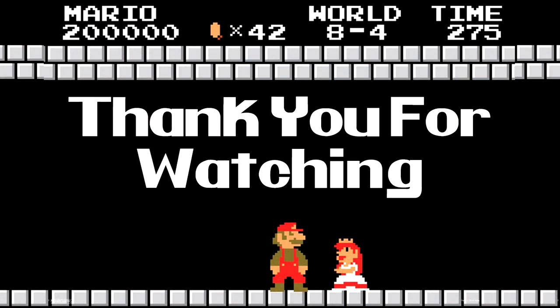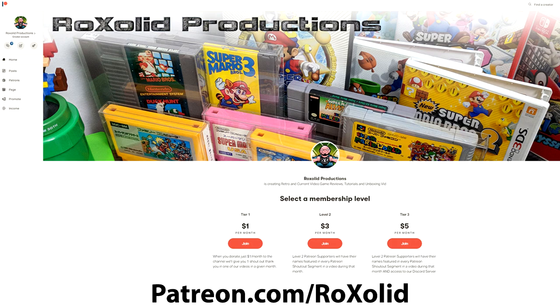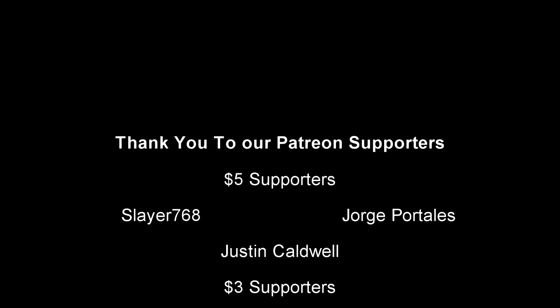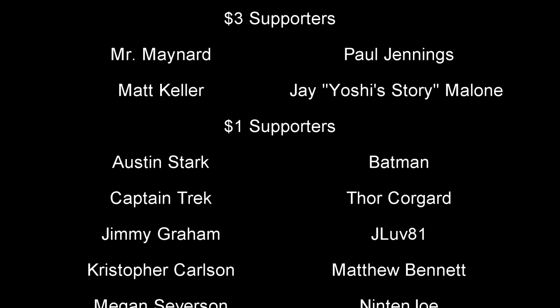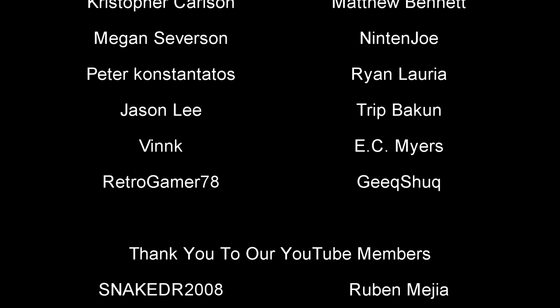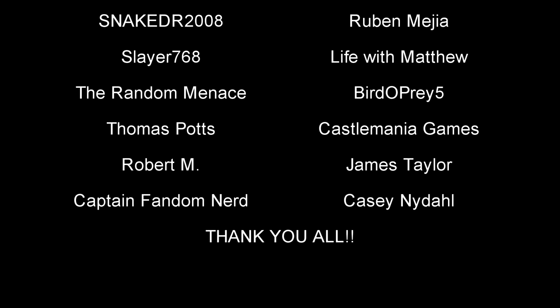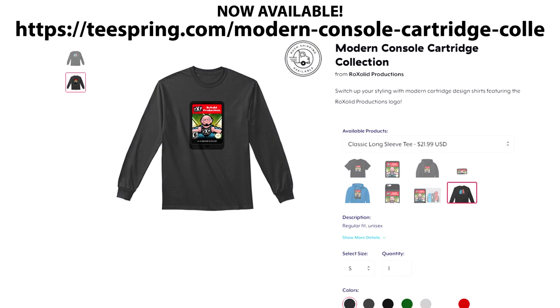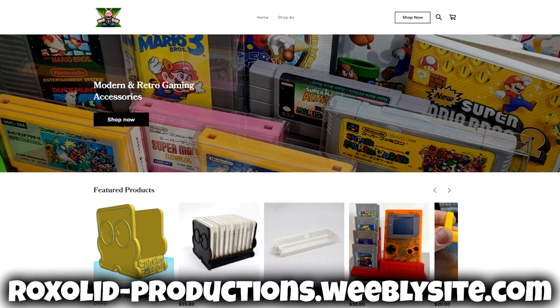Thank you so much for watching this episode. If you want to help support RockSide Productions and be a part of our community, join us on our Patreon page or become a channel member here on YouTube. By joining through either method, you get early access to just about all our video content, exclusive content, and a whole lot more, plus shout-outs at the end of each video. You can also pick up RockSide Productions swag — t-shirts, sweatshirts, hoodies, and more through our Teespring store, as well as 3D printed cartridge stands, Amiibo holders, Nintendo DS holders, and more from our 3D printer store. Links for everything will be down below in a pinned comment.